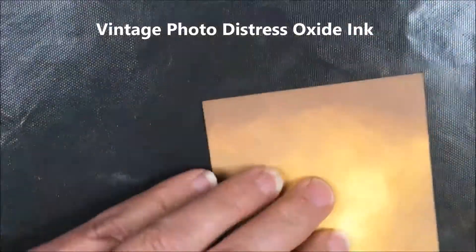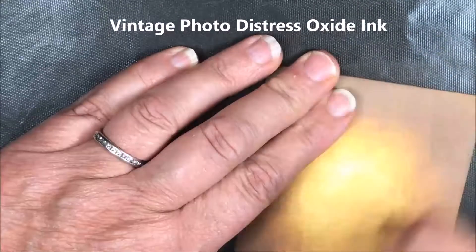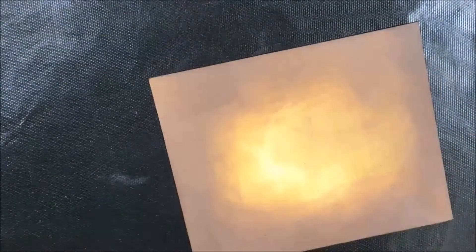Now I'm adding just a little bit of vintage photo around the outer edges, again leaving the inside undone.